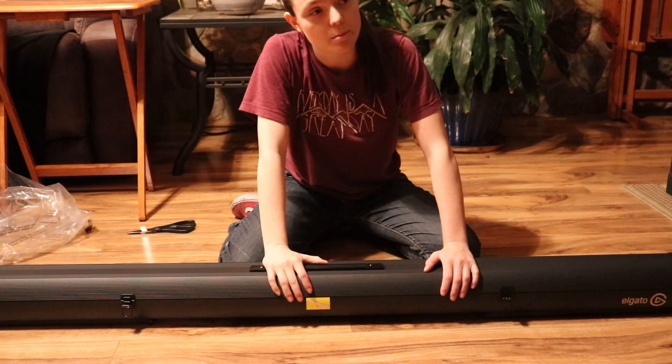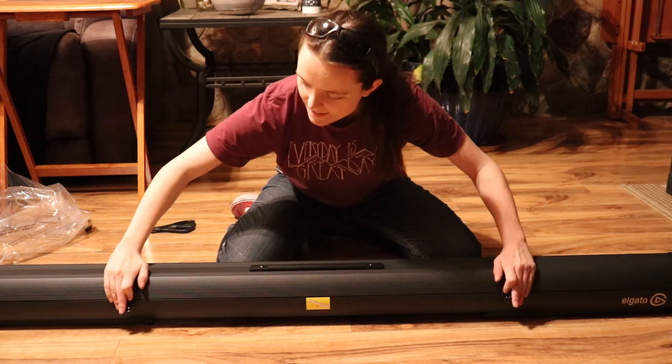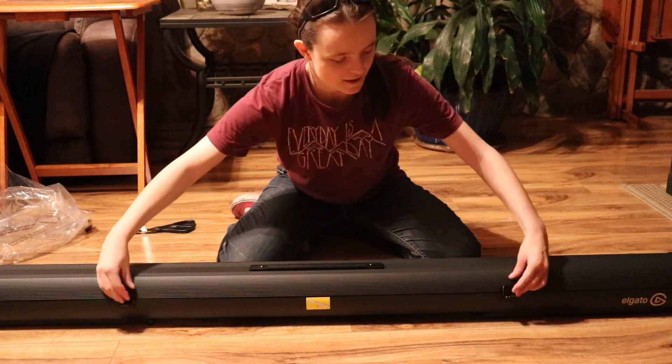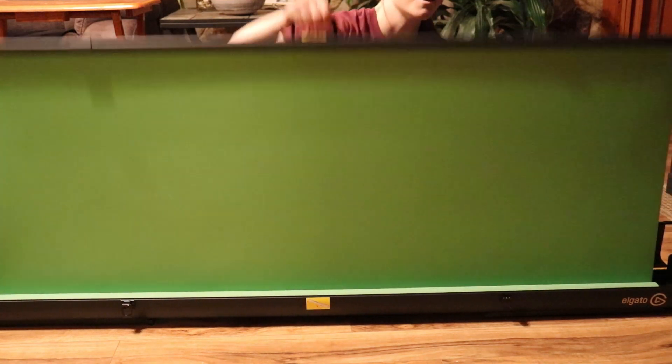Now you see me? Now you don't. Mom — oh, you're talking to me? Yeah, I said mom come look at this. Oh my god, it looks like a projector screen. That's really cool. But like, you can lock it so it doesn't accidentally open on you. Unlock it, open it, and then — wow, that's cool.